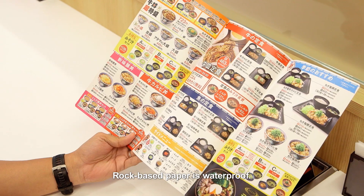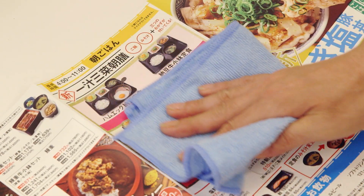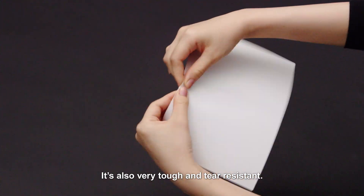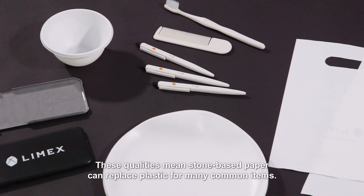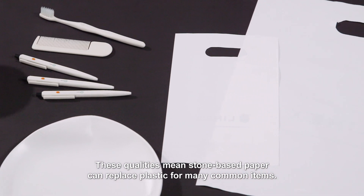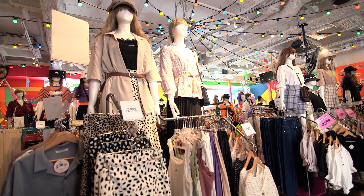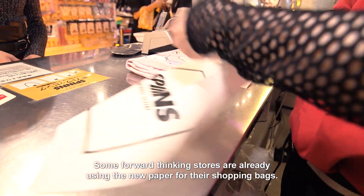Rock-based paper is waterproof. It's great for menus, since spillages can be simply wiped off. It's also very tough and tear-resistant. These qualities mean stone-based paper can replace plastic for many common items. Some forward-thinking stores are already using the new paper for their shopping bags.